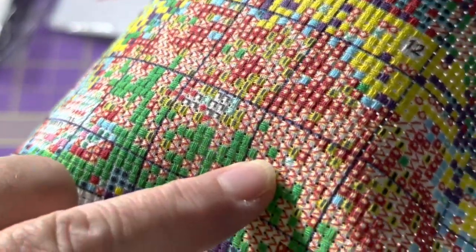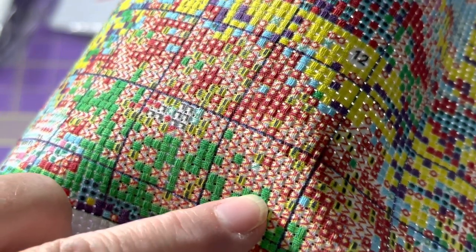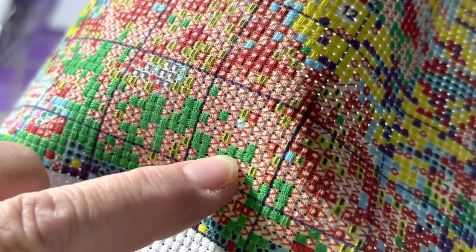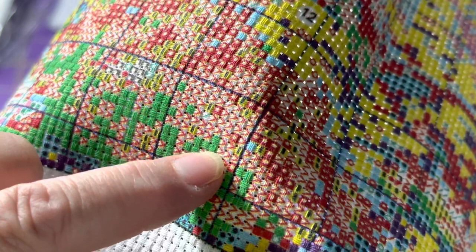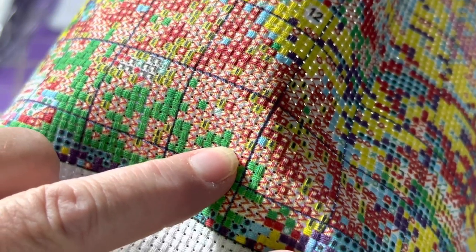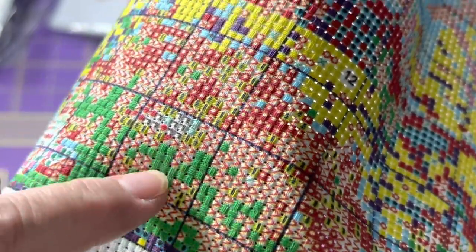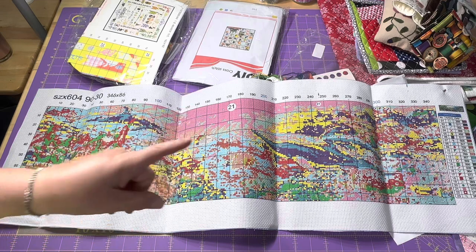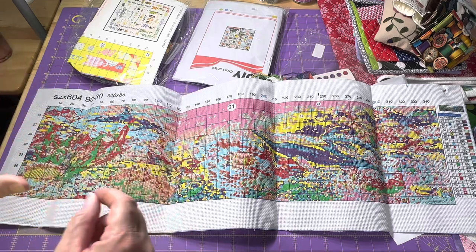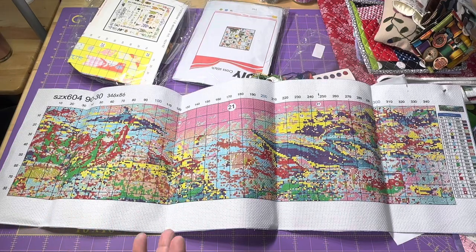This is a very busy section — let me zoom in so we can see what it looks like. Each symbol is actually on only its own square. It is printed so precisely. A lot of times it'll be on half a square and you've got to figure out which color goes there, but each one here is printed exactly where it needs to be. When I first opened it up, I thought that is amazing — to have something with that many details actually printed properly. I guess that's what you can do with computers nowadays.